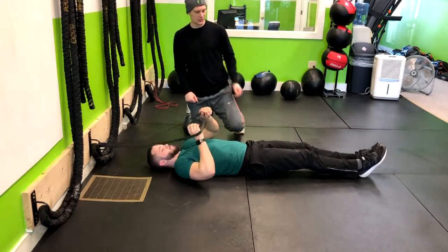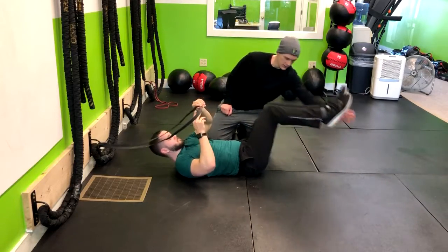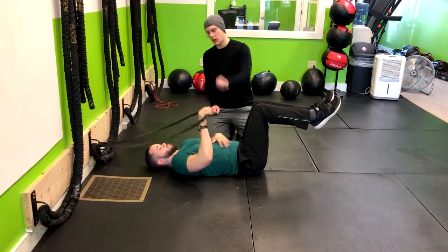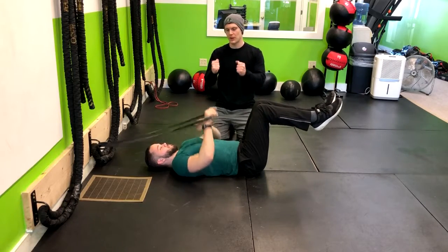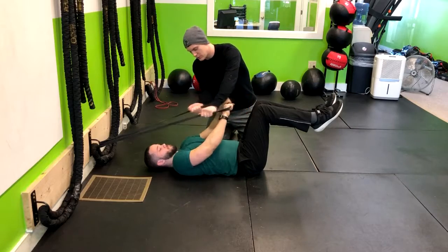Now I'm going to have Corey pick up his legs to a 90 degree angle and have those feet right up in the air like that. Corey, I'm going to have you straighten your arms right out while you're gripping the band from both angles. I even recommend grabbing it to neutral.